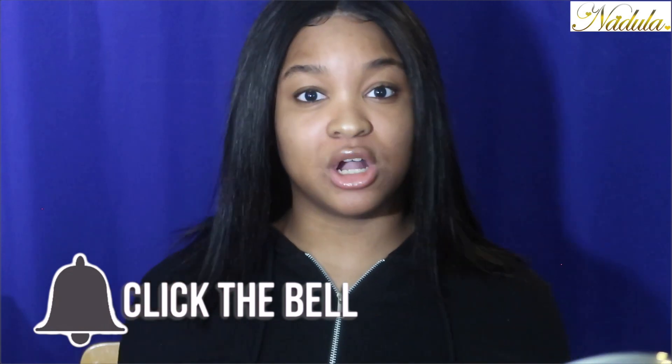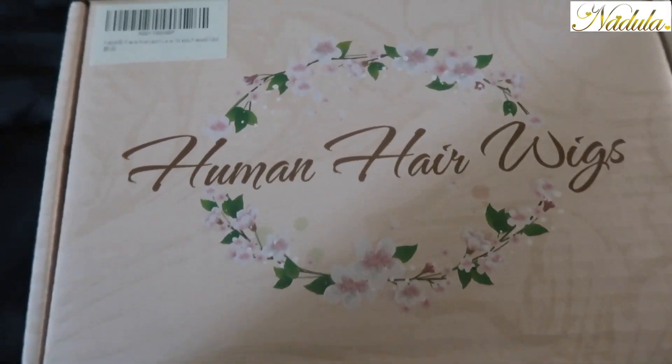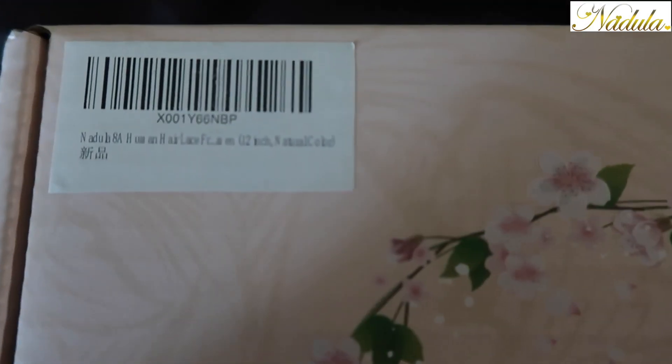Make sure you guys subscribe and send your post notifications to be notified every single time your girl uploads her videos. Anyways, let's get started. This is my human hair wig from Nadula on Amazon.